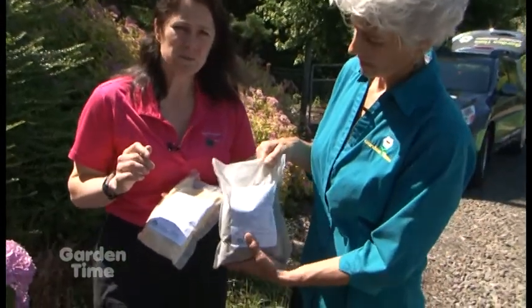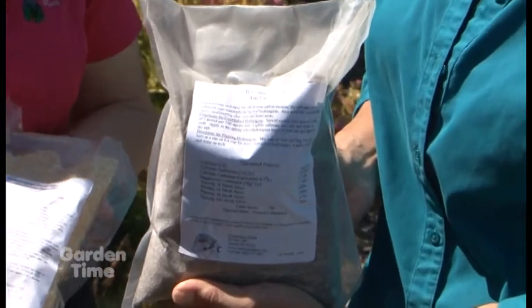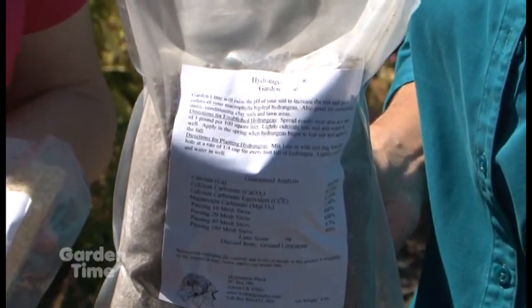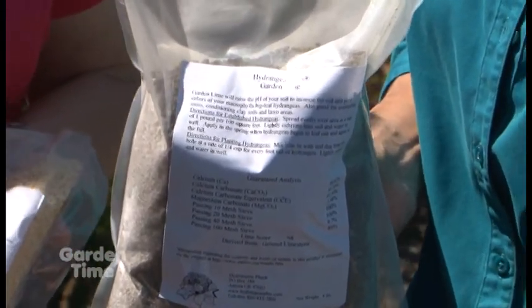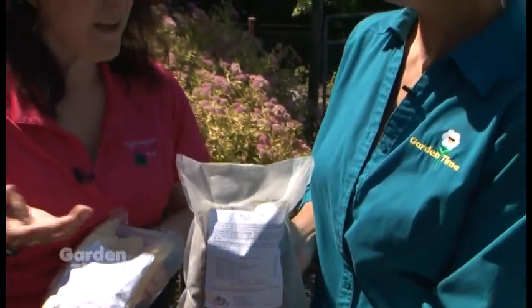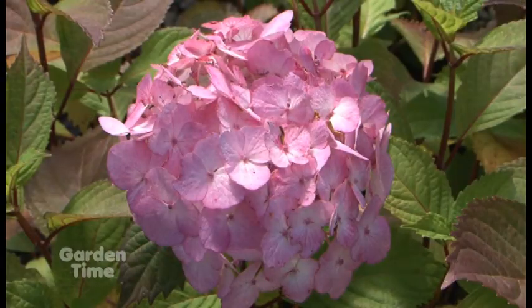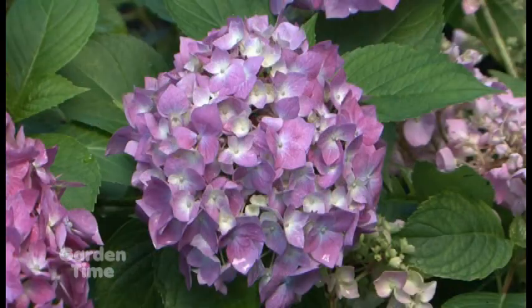What if we want it to be more pink and we don't have that water available? You're holding some garden lime — that's really just pelletized calcium. Any kind of calcium will help raise the pH of the soil — even eggshells. Break up your eggshells from your breakfast every morning and put them on that hydrangea. And that is good to start earlier because our soil is so acidic — it really needs a lot of applications to get the pH up a little bit higher.